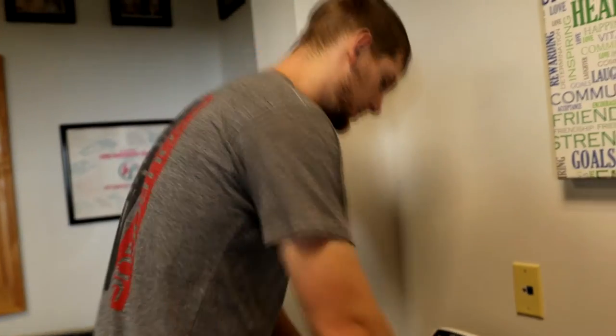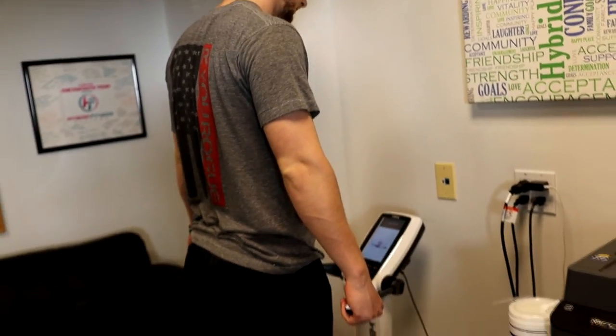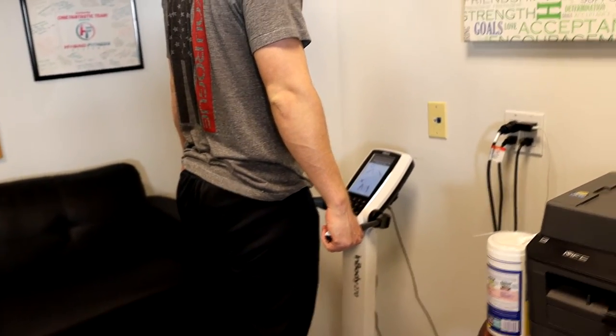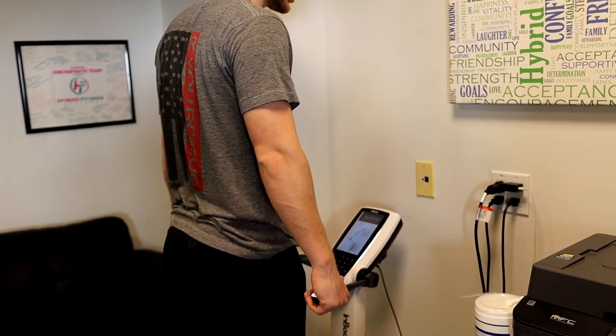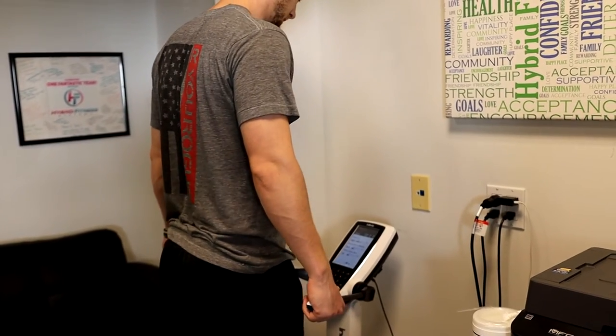Now it's going to walk you through several more steps to do your InBody, so let's do that together. Place your thumbs on the oval electrodes. Keep your arms straight — your arms must not touch the sides of your body. It's going to give you a little shock. Starting your InBody test — not too bad.